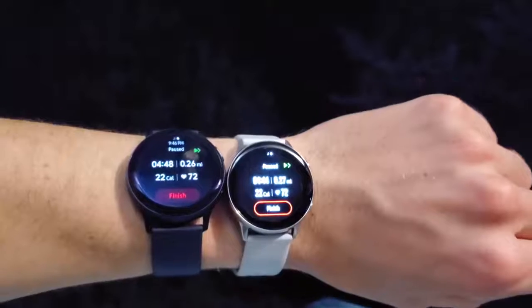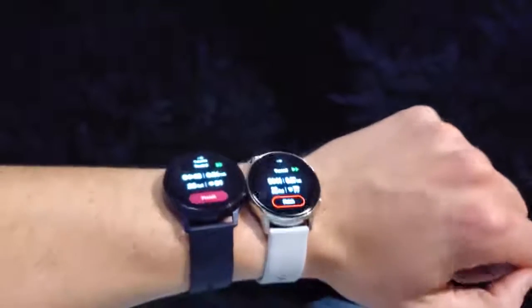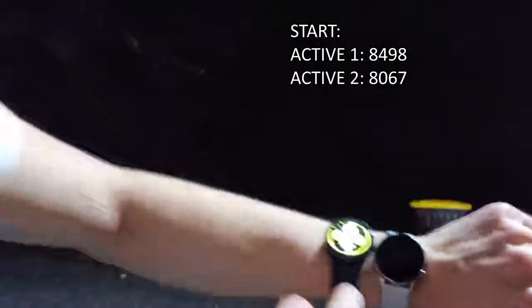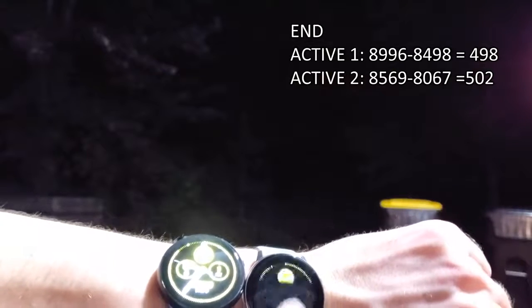For the GPS test, I had my phone on airplane mode wearing both watches on the same wrist, walking about half a mile. The Watch Active 2 had a recent update fixing GPS bugs from release. One registered 0.26 miles and the other 0.27, so GPS is fairly accurate on both. For the pedometer test, starting at around 8,498 steps on the Watch Active 1 and 8,067 on the Watch Active 2, 500 steps later the Watch Active 2 showed 8,569 and the Watch Active 1 showed 8,996 — showing some variance between the two.